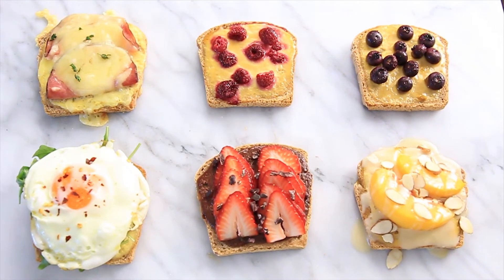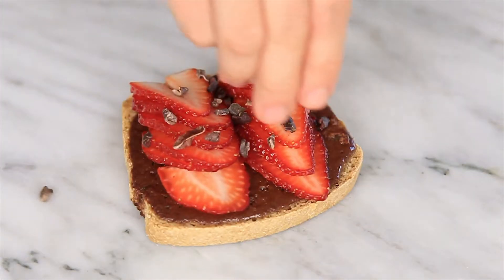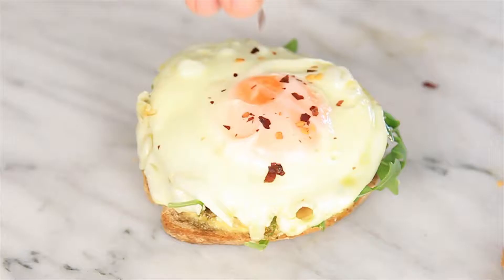Hi, I'm Rita and today on Fresh Table we are going to make the Trendy Custard Toast. It went viral on TikTok for a very good reason because this recipe is so delicious. I'm going to show you four different sweet options and then I'm going to take it to another level and show you two savory as well. So let's get started.